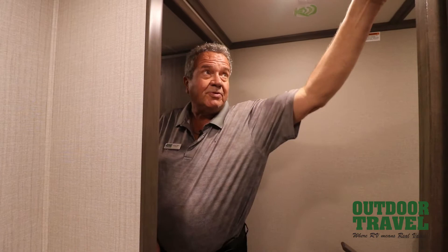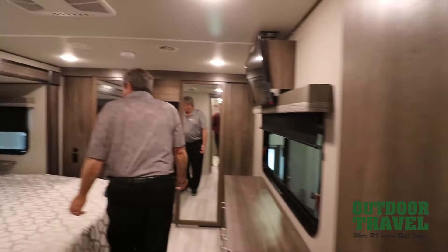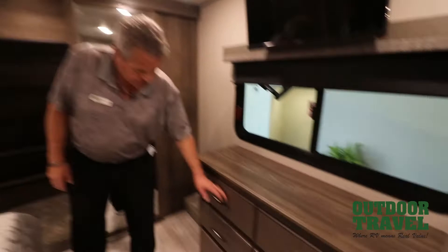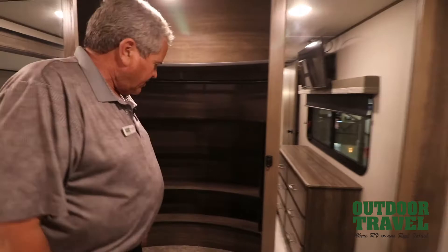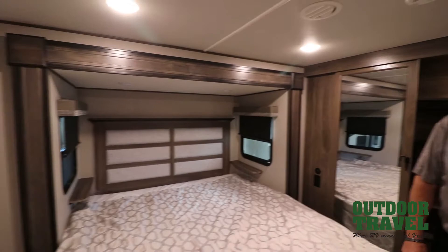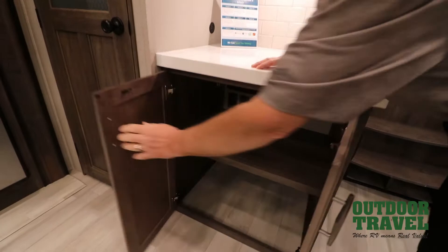And then of course you have your master bedroom. You have a king-size bed, USB port there, a plug-in on that side, and a plug on this side with USB ports here if you use a CPAP machine. You have a nice dresser right through here. If you wanted to put a washer and dryer in the coach, your combination washer and dryer would go right here. You've got a full inside closet right here, a TV up front, and ventilation on either side. It's also got two air conditioners.